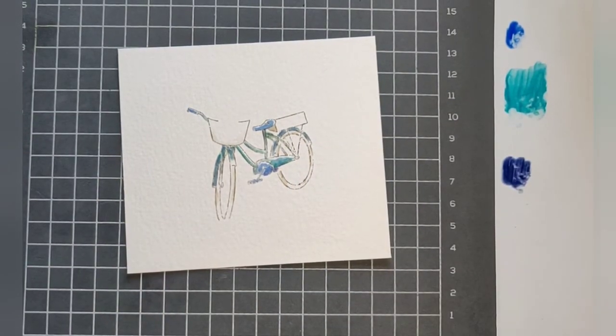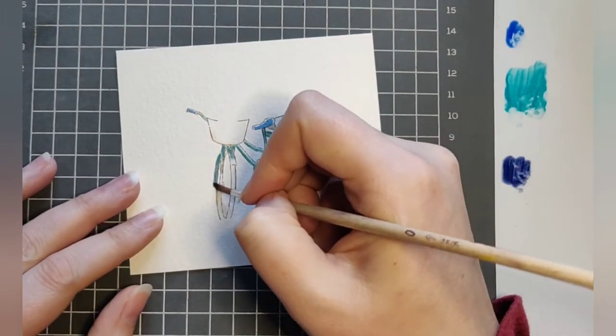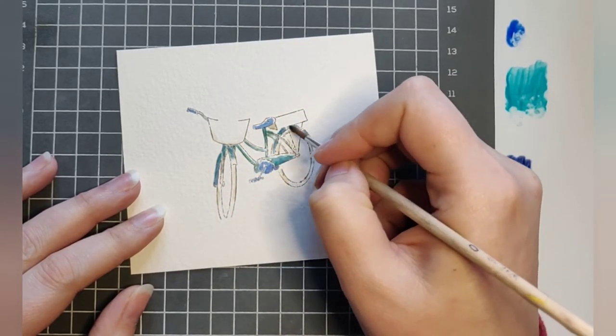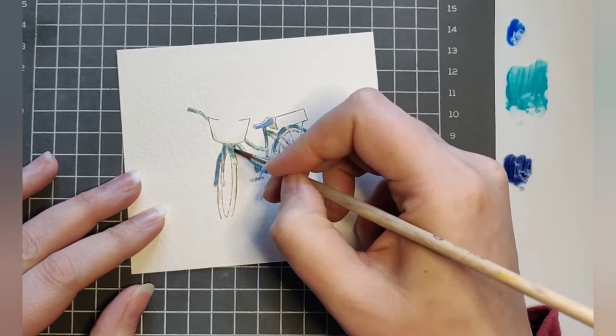The bike's looking pretty good. I had a little too much African violet on one side, so I'm just going to come back with my teal to bring it back to more of my blue color, and I'll leave it there.